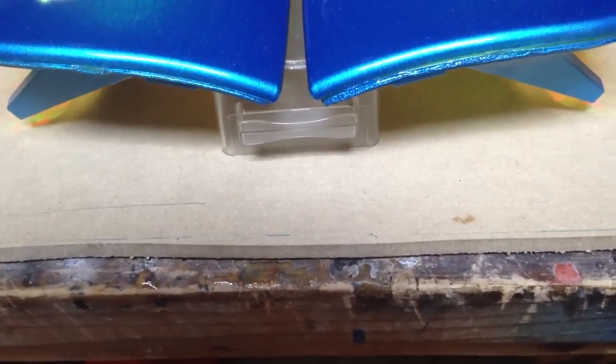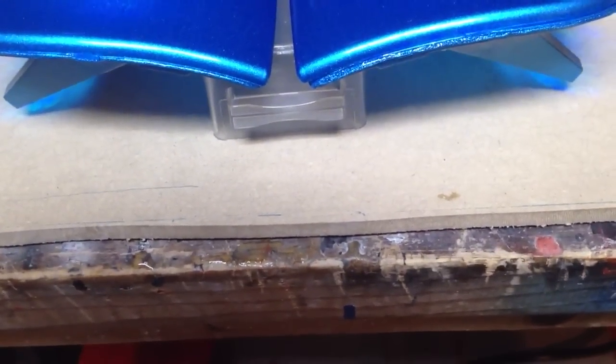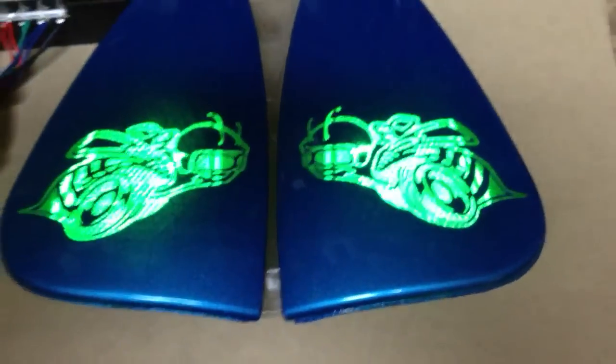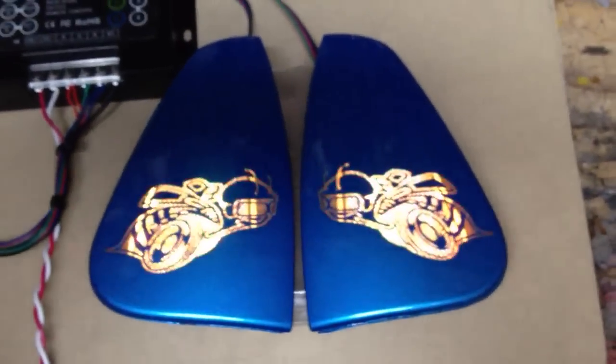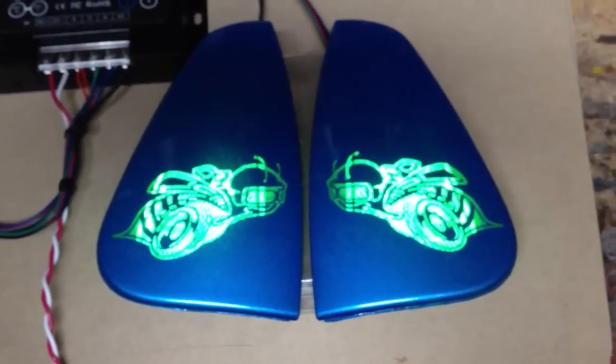Here it is, a new mod from Fasties Garage. Are you ready for this one? Why just paint them when you can color shift them? The new mod from Fasties Garage: Color Shift 2.0 side markers.